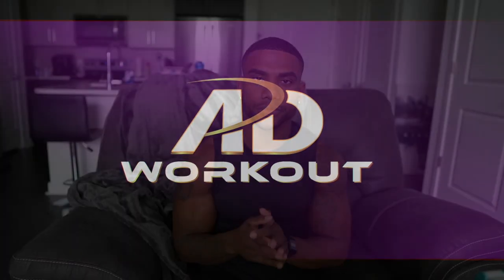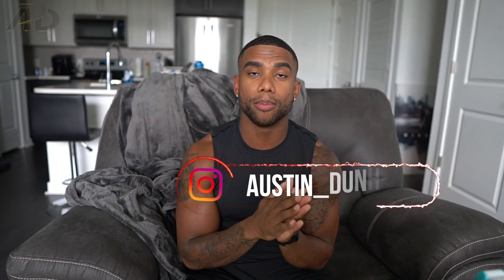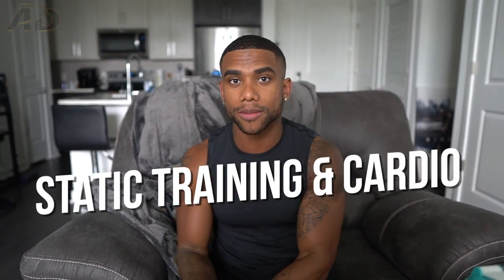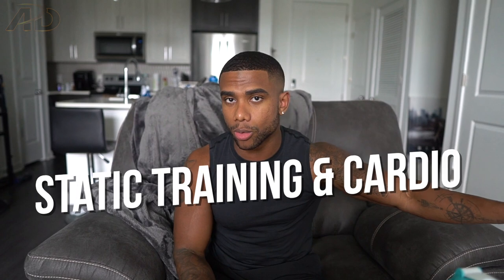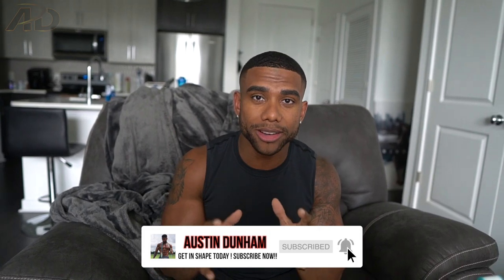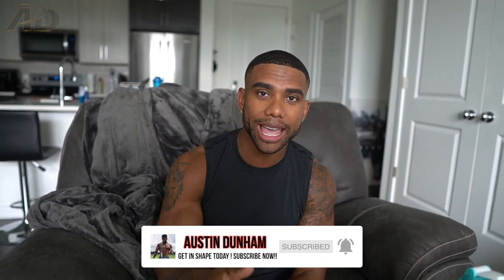What is up, ADT — Austin Dunham back again with another video. Welcome to another full week of workouts. In this video I'm going to show you my static training and cardio workout. If you haven't watched the first one, definitely be sure to watch it — that was the full upper body day. Now as part of my split, I do train statics and do a little bit of cardio, so I'm going to show you everything I do, uncut, all the sets, so you can see exactly how I train.